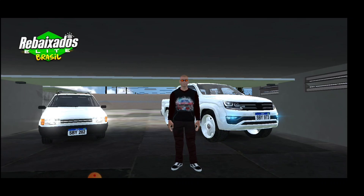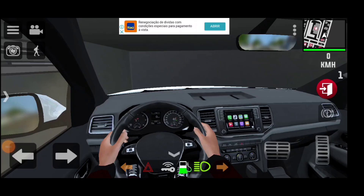Tem a caminhonete nova aí que chegou no canal, né? A Amarok. A Amarok é uma nave! É bem difícil falar que as mulheres não vão querer andar na Amarok, porque, mano, caminhonetona dessa, bicho! Olha o volantinho! É um trambolho, mano? É uma nave também, é caminhonete.